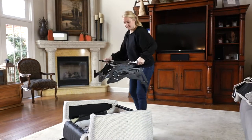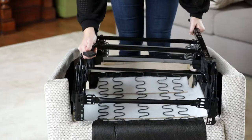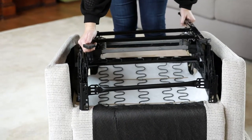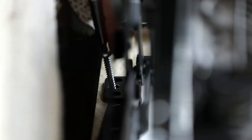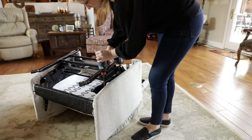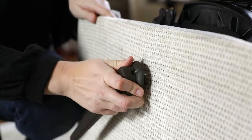Reinstall the mechanism. Secure the mechanism to the base with the four screws. Attach the handle and screw into place.